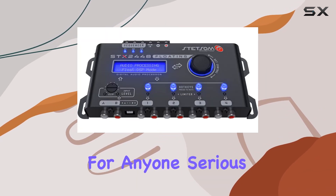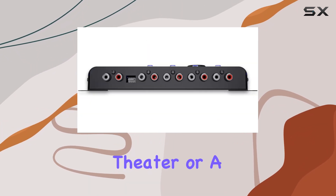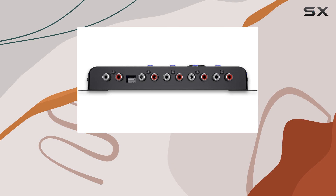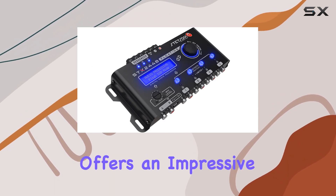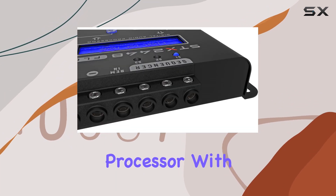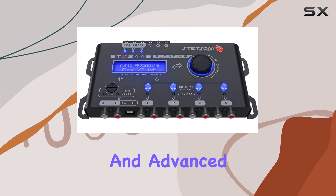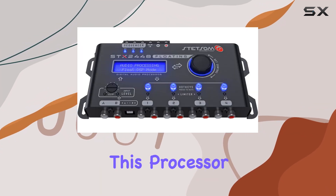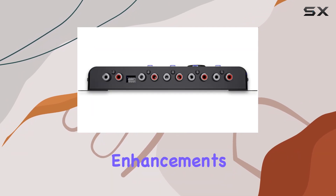For anyone serious about their sound setup, whether it's for a car audio system, a home theater, or a professional event space, the Stetsam SDX2448 Floating offers an impressive array of features that push the boundaries of what you can achieve with a digital signal processor. With its robust build, comprehensive control options, and advanced audio processing capabilities, this processor is indeed a game changer in the realm of sound system enhancements.